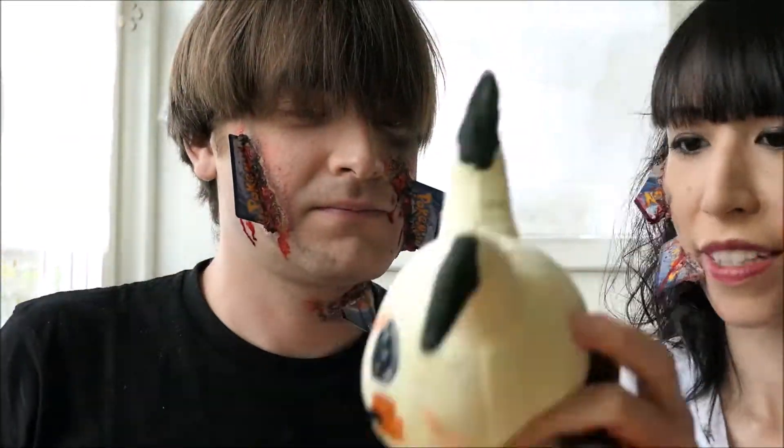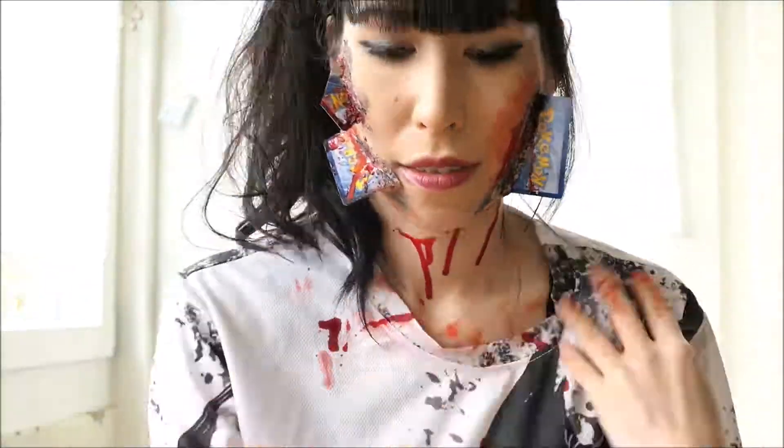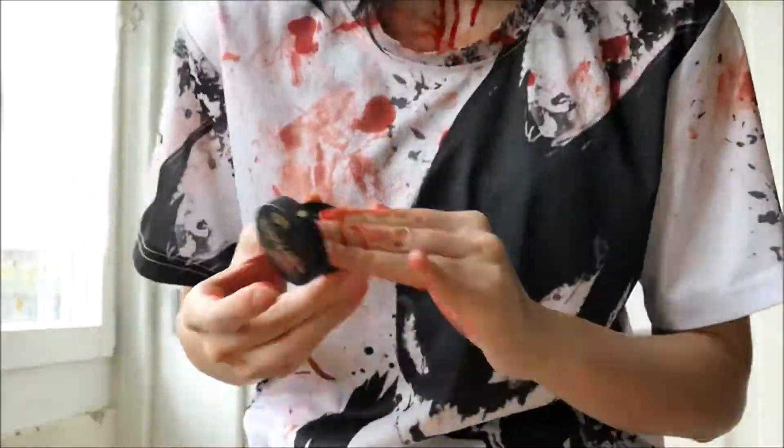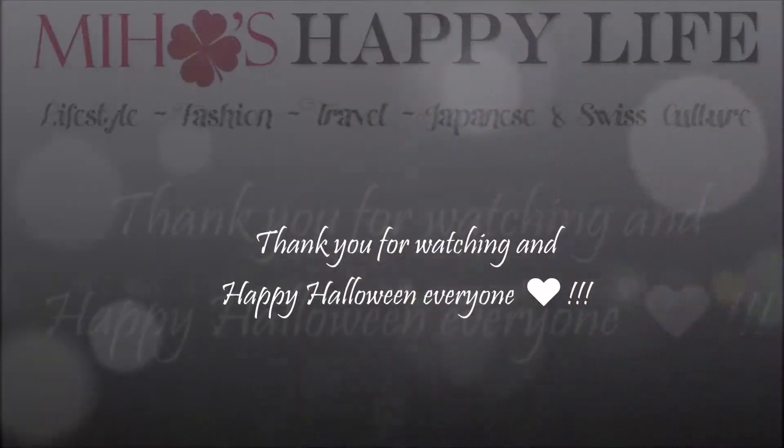And this is the finished bloody Pokémon trainer makeup look. I absolutely love how this turned out — it was actually really simple to create. That is all from me, thank you so much for watching. I wish you a happy Halloween and I'll see you guys in my next video. Bye!